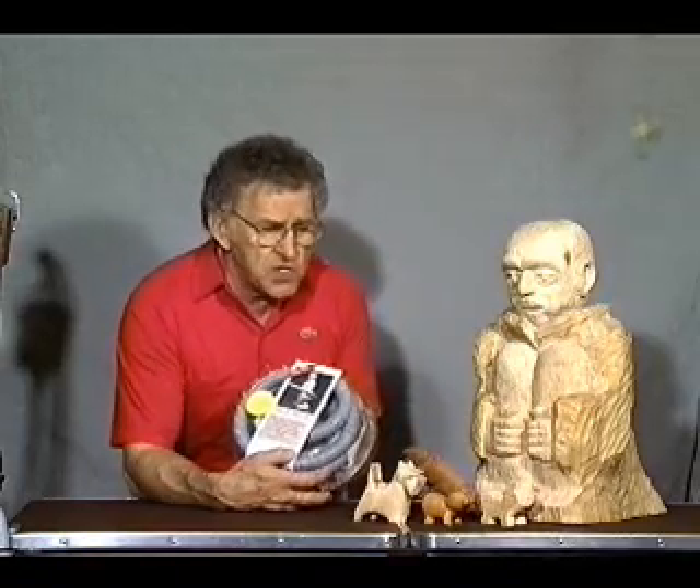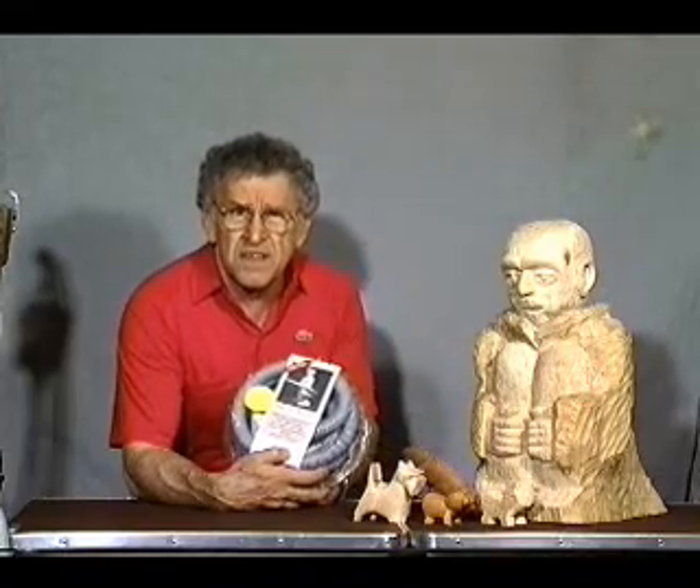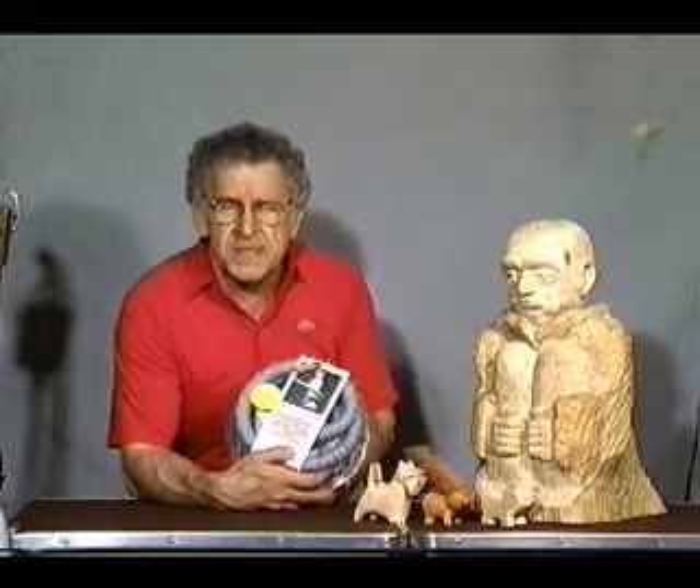The VacuShield is a power carver's dust eliminator. It may be used on wood, bone, plastic, and stone. What I'd like to show you on this informal videotape is exactly how the VacuShield is able to remove that toxic, dangerous dust right at the tip of the power carving tool, prior to it entering your breathing space.